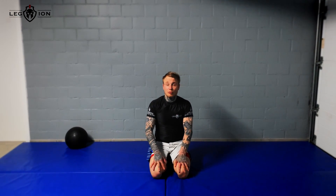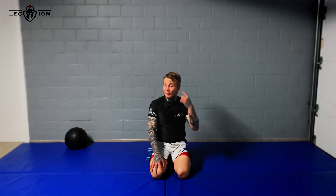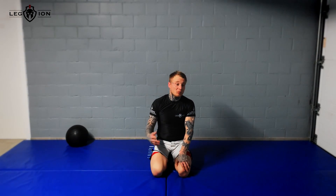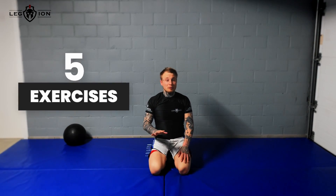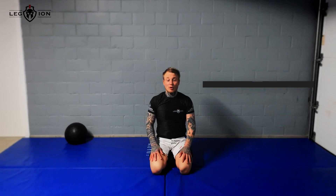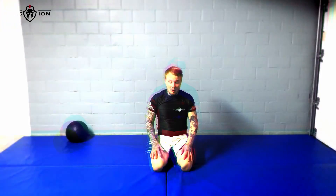Today we're gonna do a five-minute workout — this is the second workout I'm gonna show you to improve your BJJ. If you stay at home, really easy workout, you just need five minutes and a piece of floor, yoga mat, or normal mat. We're gonna do five exercises, one minute each, and then move to the next one.